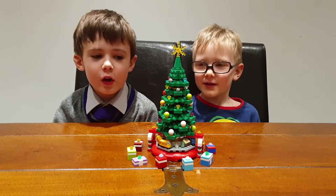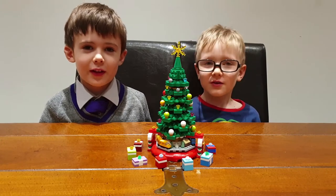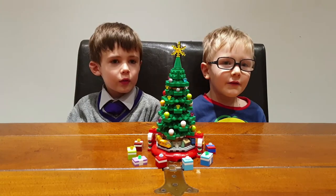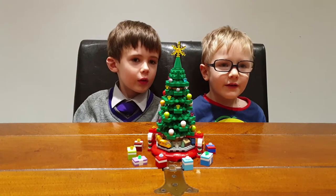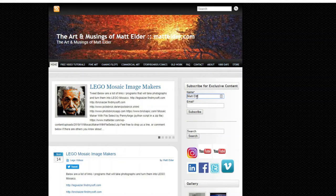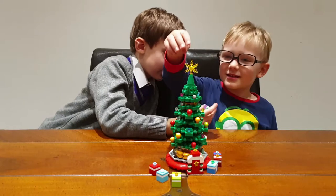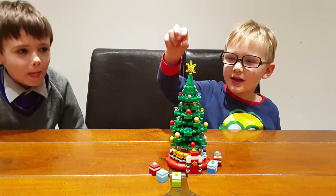Welcome to our video review of building this Christmas tree, Lego set 40338. Please subscribe to our newsletter on MacElder dot com. His star is really bright and shining.